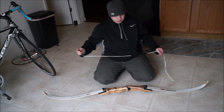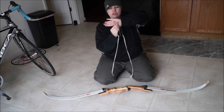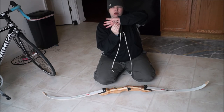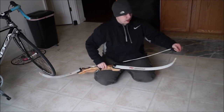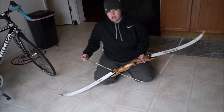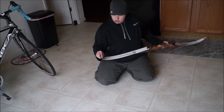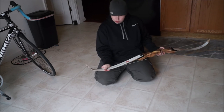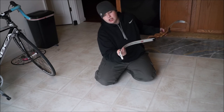When you go to use your string, if you hold up your string, you will notice one loop is larger than the other. The larger loop goes on the top limb and just slips right over the top. Your smaller loop comes down here on your bottom limb. Slip it onto the grooves on the back of the bow — there's a groove on the back. When you go to string it, make sure it's lined up with that groove.